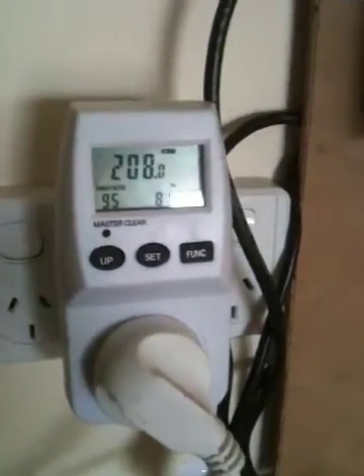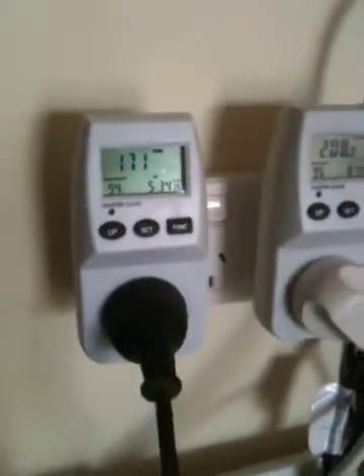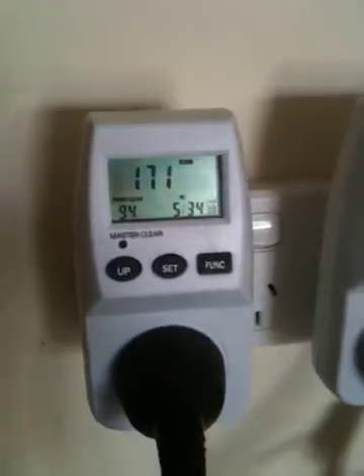That's 200 watts on that one, and 170 off that one. That wasn't 200 a minute ago, but it's dropped a bit.